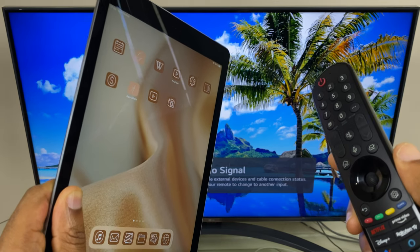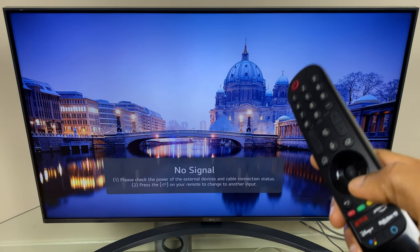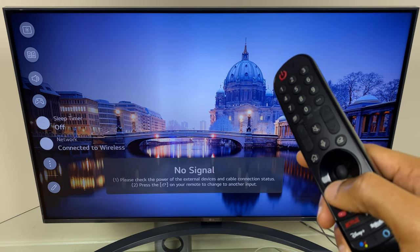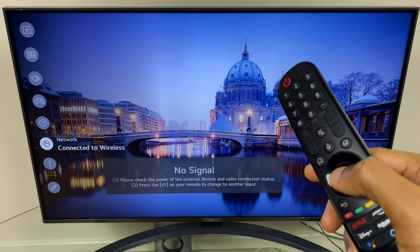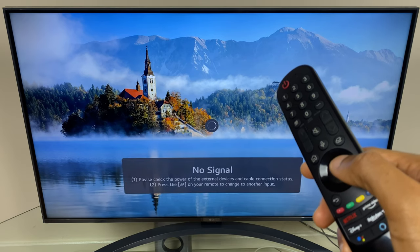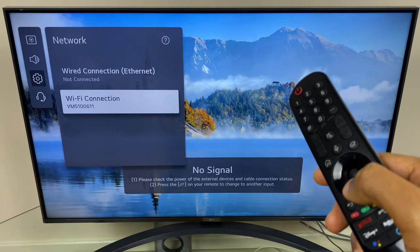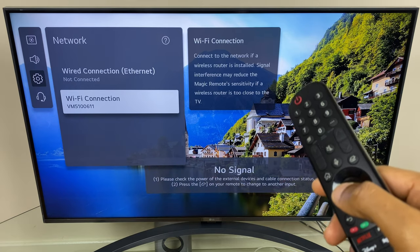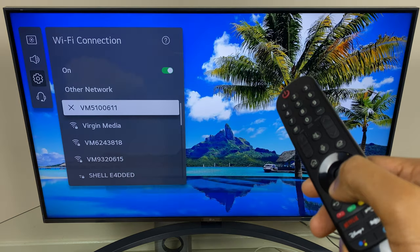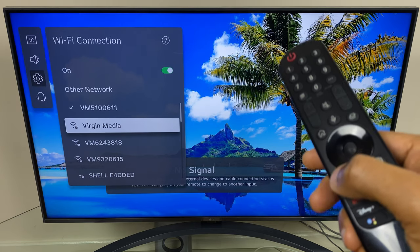Let's start by checking the settings on the TV. Go to the settings button on the remote, then on the left-hand side scroll down until you get to network and select it. We land on general, then go across to the right to wired and down to Wi-Fi connection. Wi-Fi is enabled and as you can see I have a tick beside my network. If you're not connected, select your network and enter your password. Once that's done, we can come out of this screen.